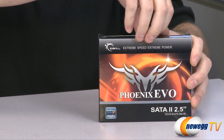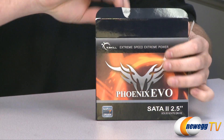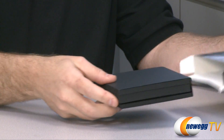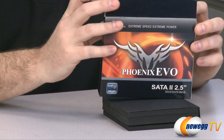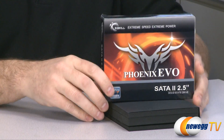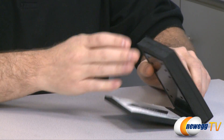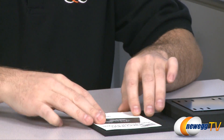This is the retail box version of this SSD. So first off let's open it up and see what comes inside the box. I've already opened this up to run some tests on it, so you'll notice that the seals are already broken. This SSD is based on the Sandforce SF1222 controller and it uses MLC memory.